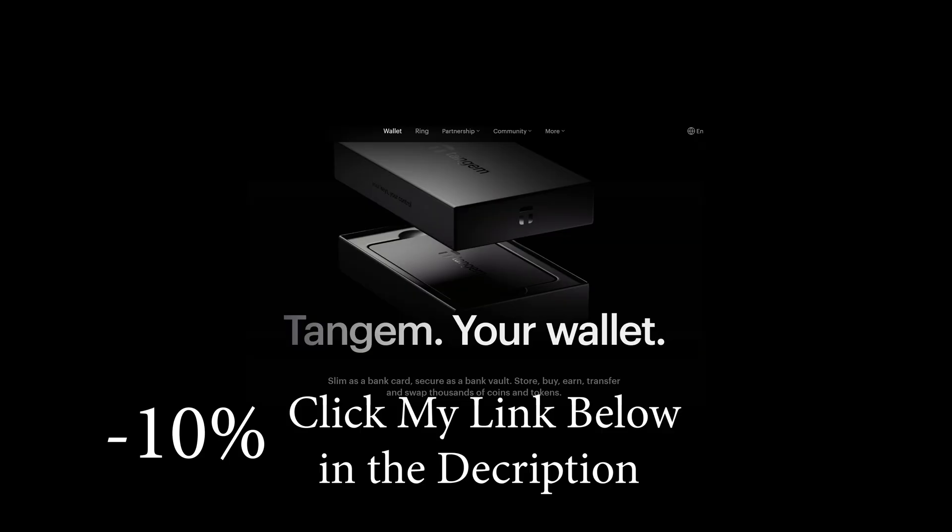So that's my review of the Tangem wallet. I got the three card set — it's not much more expensive than the two card set. You put your cards in three different places. They are waterproof but not fireproof. Your seed phrase — I'm going to stamp that onto a metal plate later today, put it in a notebook, and then destroy what I have here. Thank you very much for watching and I'll see you all again soon.